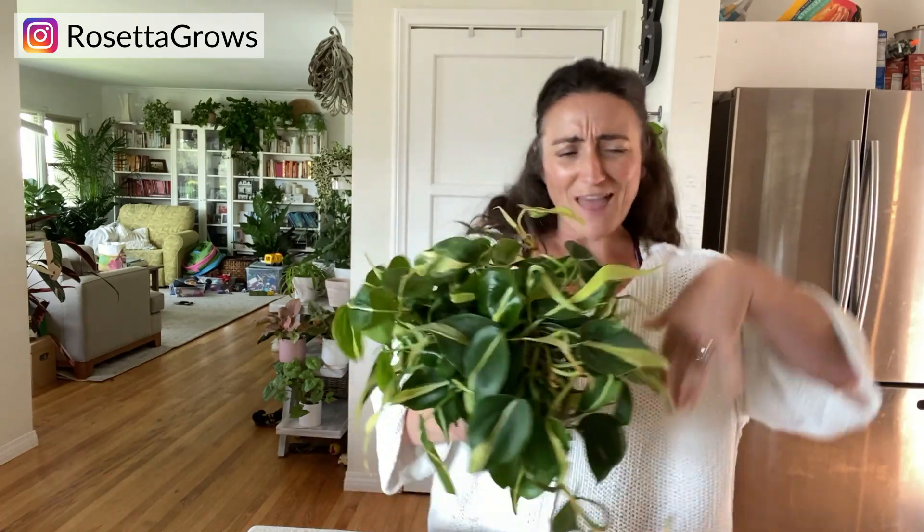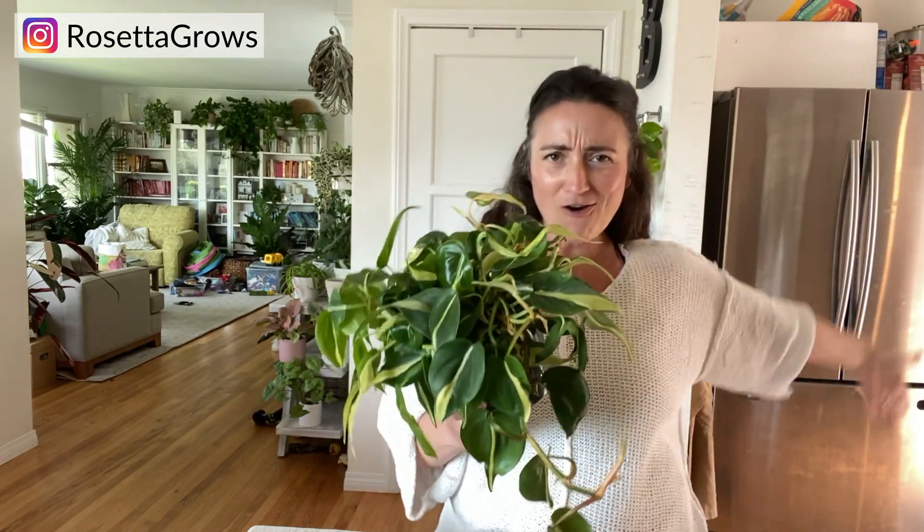Let me take you to Rio, fly away the ocean like an eagle. The movie Rio. Clearly I don't have a singing channel. I'm Rosetta Grows and we have a plant channel here. Today I am going to show you how I divide this philodendron Rio.